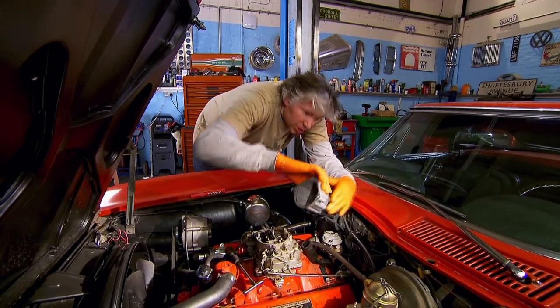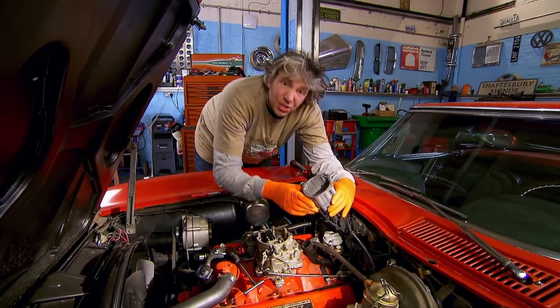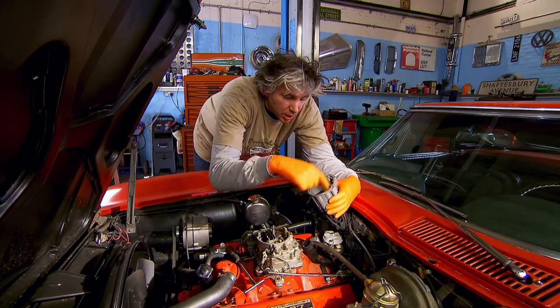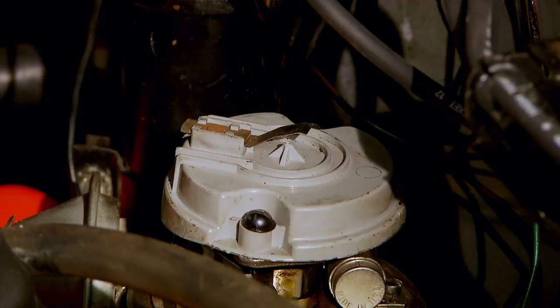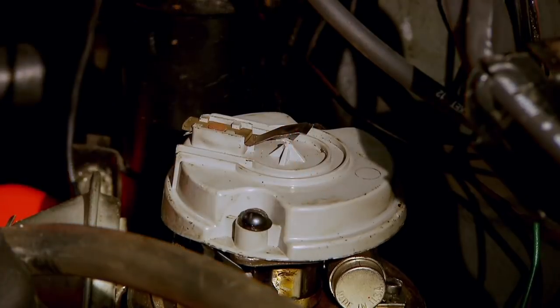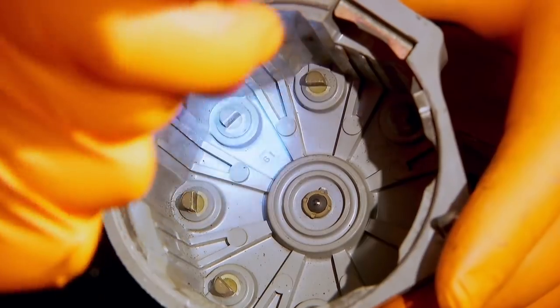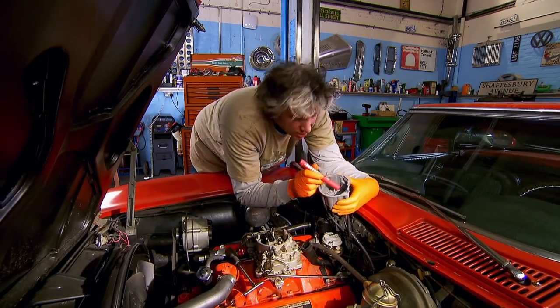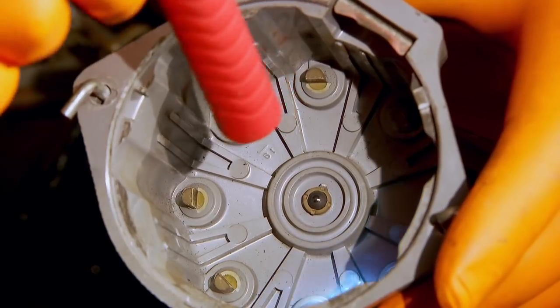I'm having a quick look in the distributor cap because you can get misfires caused by a build-up of deposits and therefore a bad spark on each of the terminals. You've got the rotor arm distributing the spark to each of the cylinders at the right time. They're looking a little bit dirty — I've seen worse, but certainly this cap should be changed.